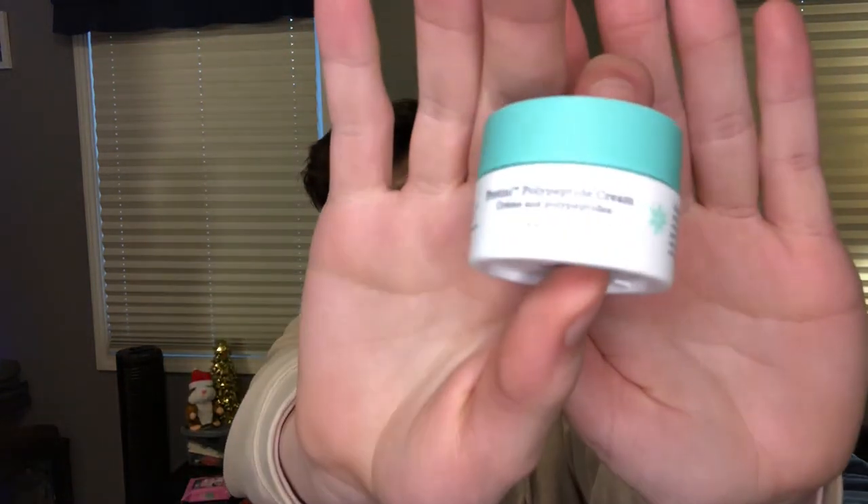Then I have the Drunk Elephant Protini Polypeptide Cream in a deluxe sample. It's so good — I used this only around my eyes as an eye cream. Loved it. Did I notice a difference? No, not gonna lie. I was using it for a couple months, so I should have, but I definitely did not notice any difference. I would get another deluxe sample of this, but I would not buy the full size at like $80 something.